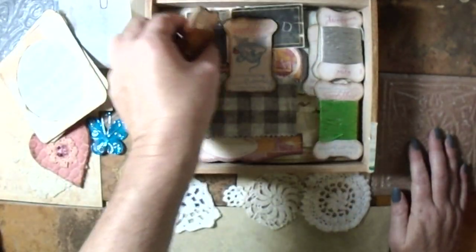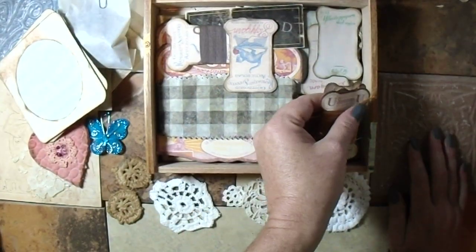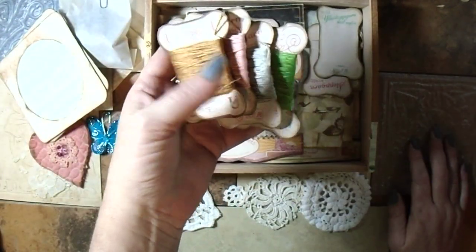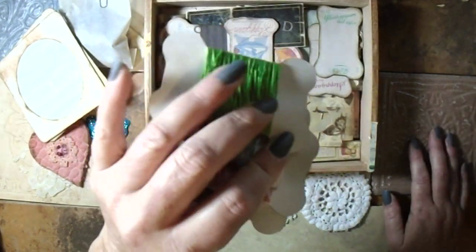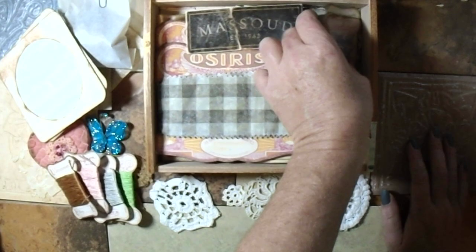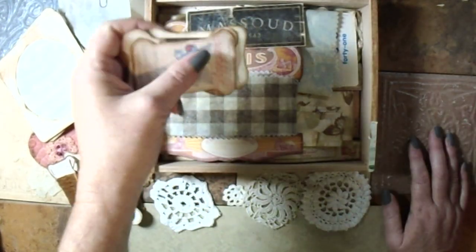Then we have four embroidery thread — I believe this is DMC or Anchor, those are the only two I get. Then we have some blank ones; you can put whatever you want on them.